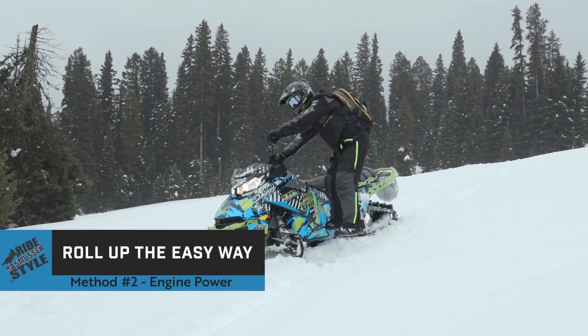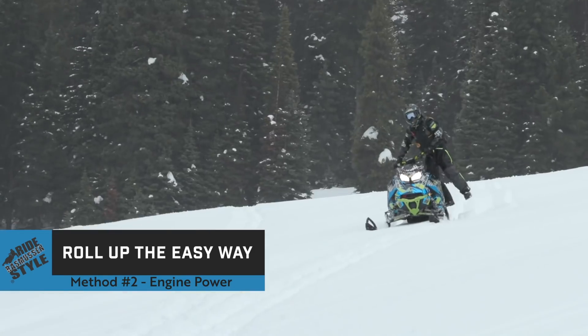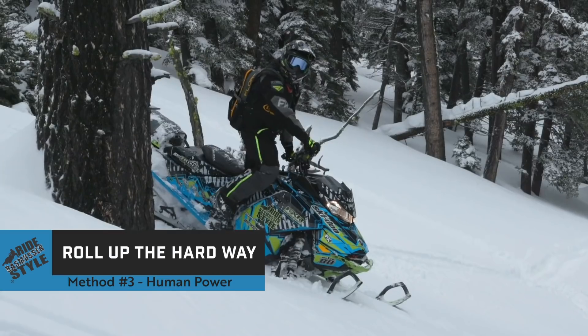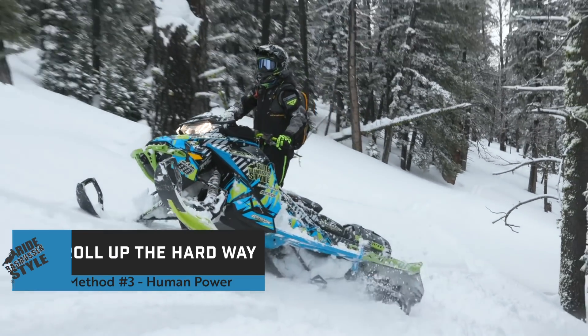Number two is engine power. You've got a high horsepower sled that can do some pretty amazing things, so let's take advantage and learn how to harness that engine power. The third source of energy is human power — we'll save that for another video. We want to learn how to do it the easy way, so gravity is our friend.